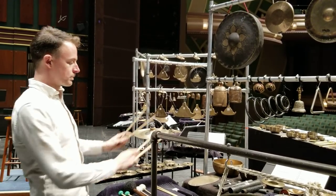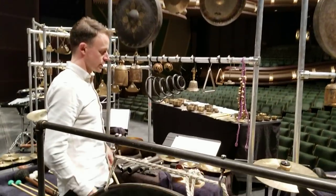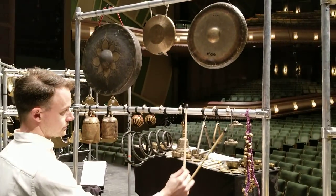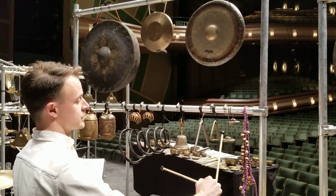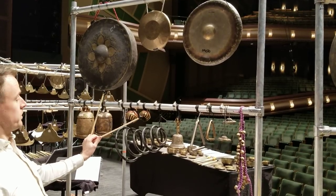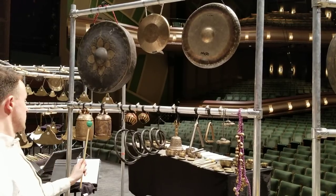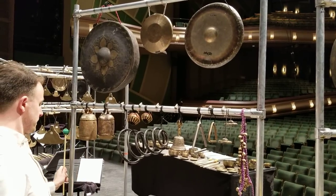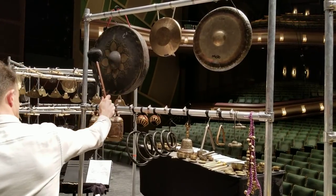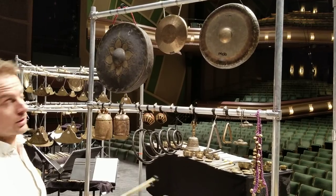We're performing mainly on these racks and tables, which include instruments from all over the world, like this Tibetan bell, these Tibetan finger cymbals, these Indian elephant bells, or these instruments which are called kadki, as well as some larger instruments like the tai gong up here, and my personal favorite, the Chinese opera gong.